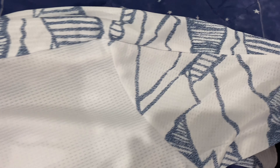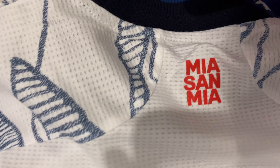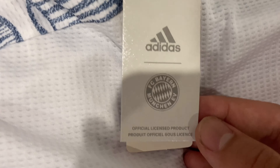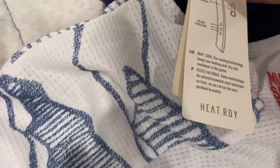On the back, there is no name on this jersey. The mountain design is still on the sleeves, and right under the collar it reads 'Mia San Mia' — the phrase for Bayern fans. The jersey also features the licensed product tag of Bayern Munich and the Adidas jersey tag.